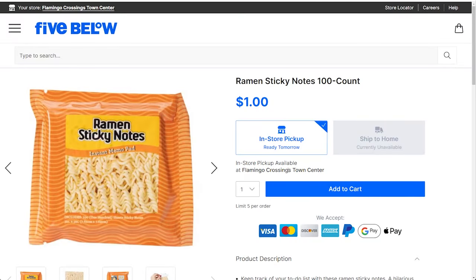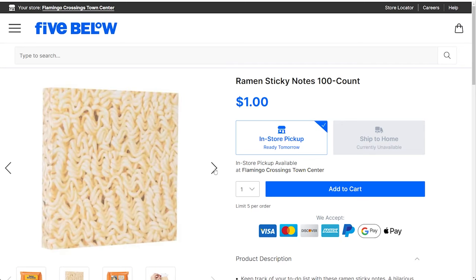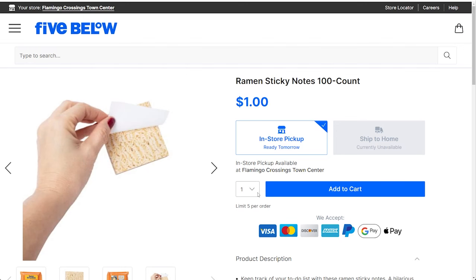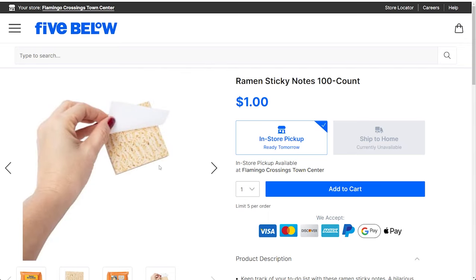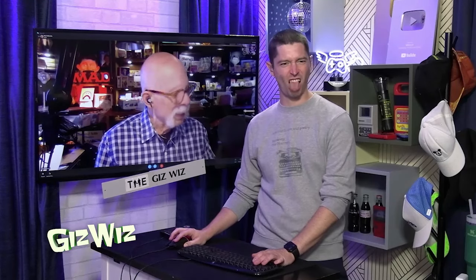There's a competitor product: Ramen Sticky Notes, only $1 at Five Below. But it's not nearly as fun — the packaging is just styled like ramen and the pad just looks like ramen. Not cut into a weird shape. Chad jokes that if you got up in the middle of the night you might put it in hot water — these would be the worst tasting, thinnest, most nutritionally void noodles ever.